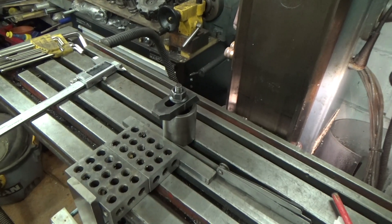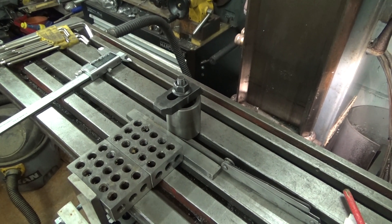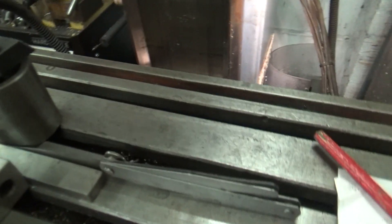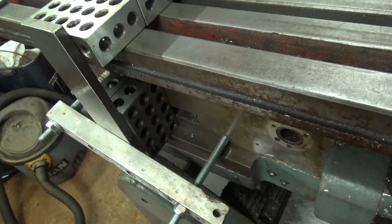To measure the location of the centre of the spacer to the front face of the table base, I set up this arrangement of blocks. The answer is 2 inch plus 2 inch plus 16mm plus 0.3mm plus half of 44.12mm minus 2 inches.